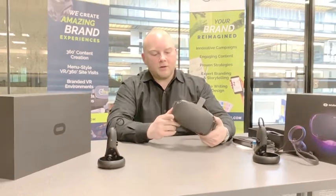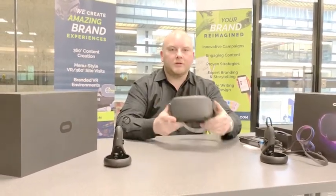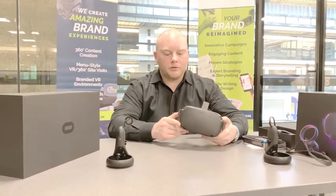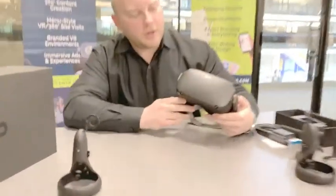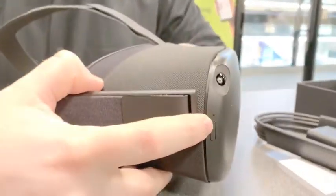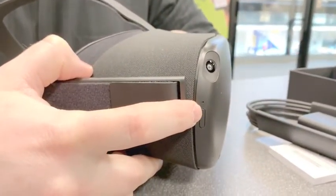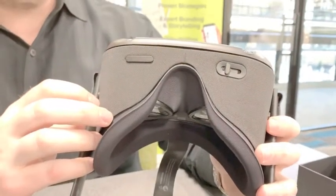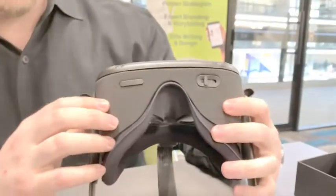So we took a quick minute to check out some of the external features on the headset. We've got our four sensors built into the headset right here — one, two, three, four. The power button is now here on the side. If you look at the bottom, unlike the Oculus Go where the controls were up here on the top, they are now down here on the bottom.